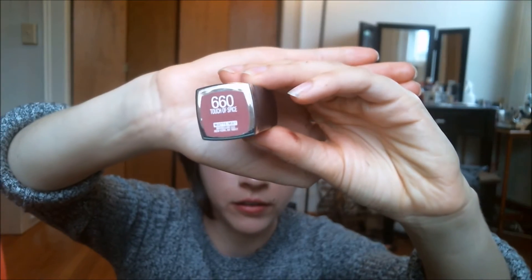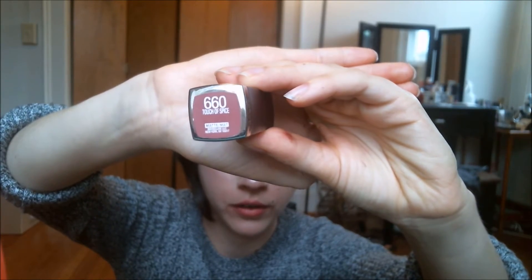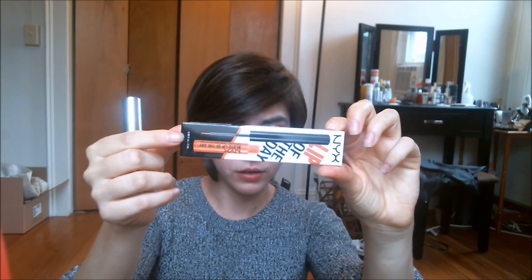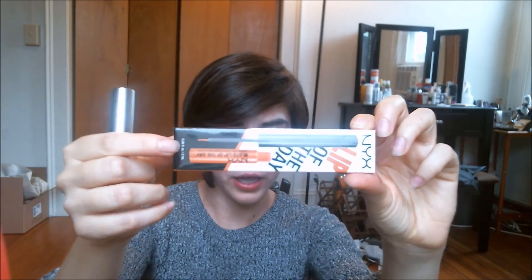Next up we have Maybelline Creamy Mattes in the shade Touch of Spice, and I am using the NYX Lip of the Day in the shade Hex.